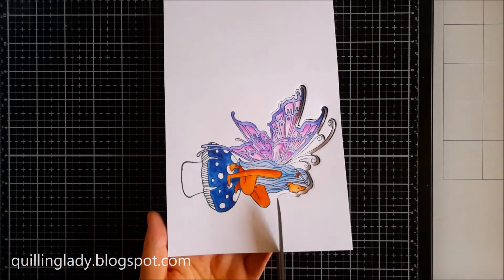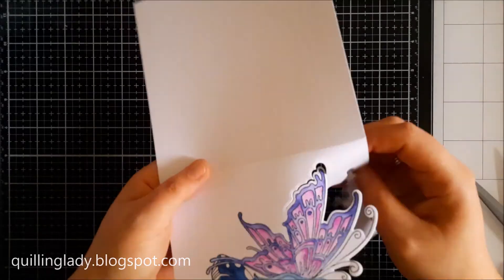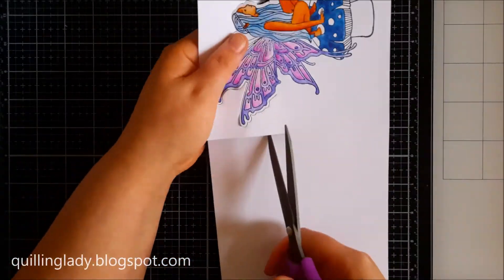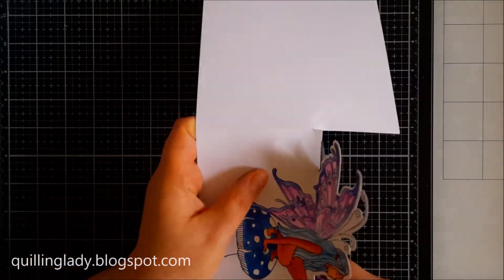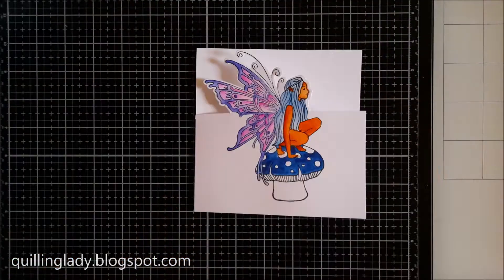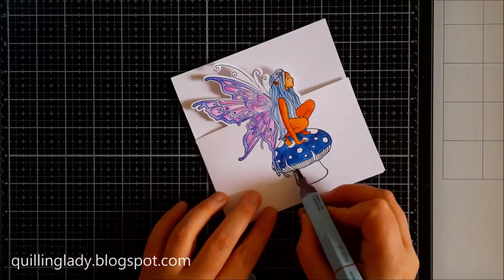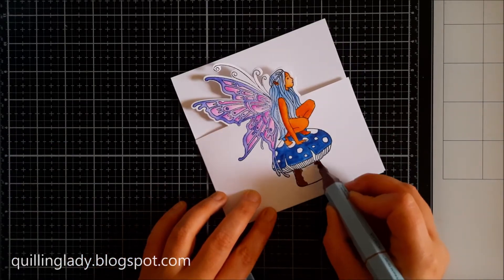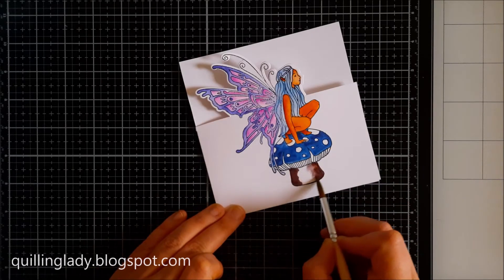I'm going to use the same sparkle pens from my palette — it's exactly the same process as before. This time I'll use the cutting die to die cut the top, using scissors to get the excess and make sure it fits properly on the card. Now I'm going to use aquapen from Spectre Noir and apply it on the mushroom with a wet paintbrush.